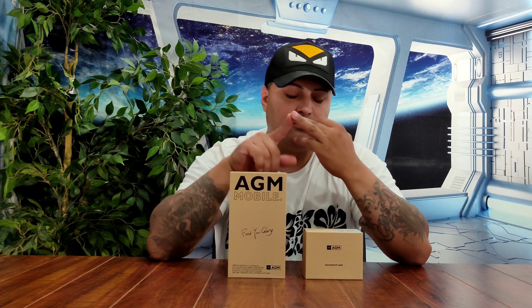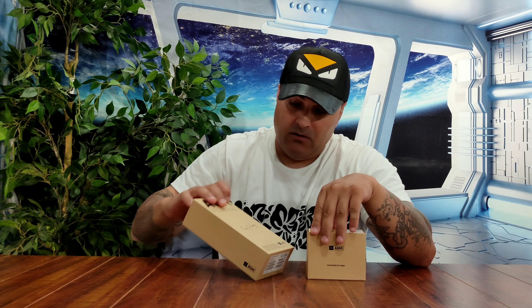If you look at this phone and hold it in your hand, you think you're actually holding concrete or a brick. This thing is impossible to break. What we're going to be doing today is the unboxing, a camera test, water tests, and all that good stuff. So let's unbox this.